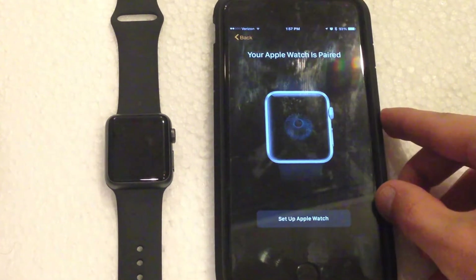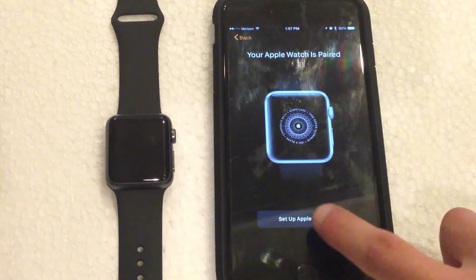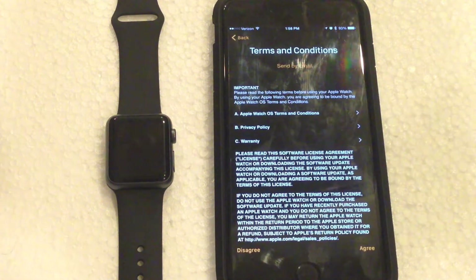Now we can move forward with the setup process. Let's go ahead and click setup Apple Watch. It's going to ask you which wrist you're going to be using the watch on — I'm going to be using it on the left. It's going to load for a couple seconds.